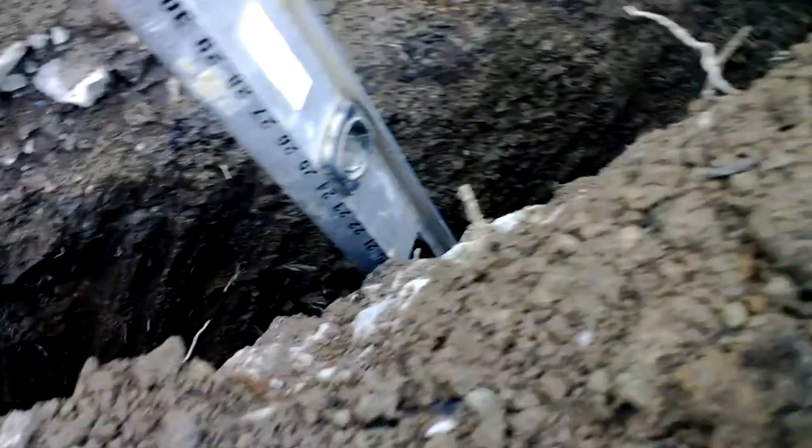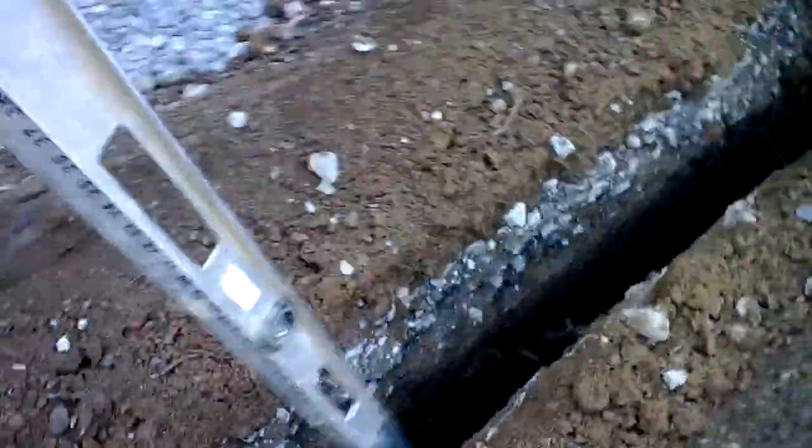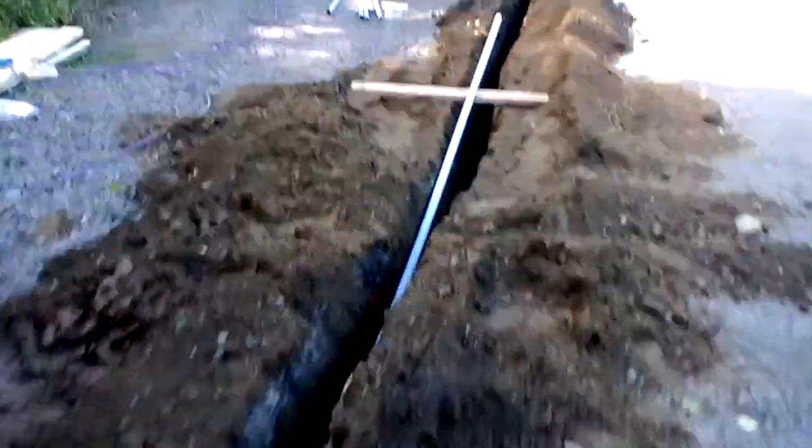24 inches. Again, 24. Same depth all the way down, all the way to the house.